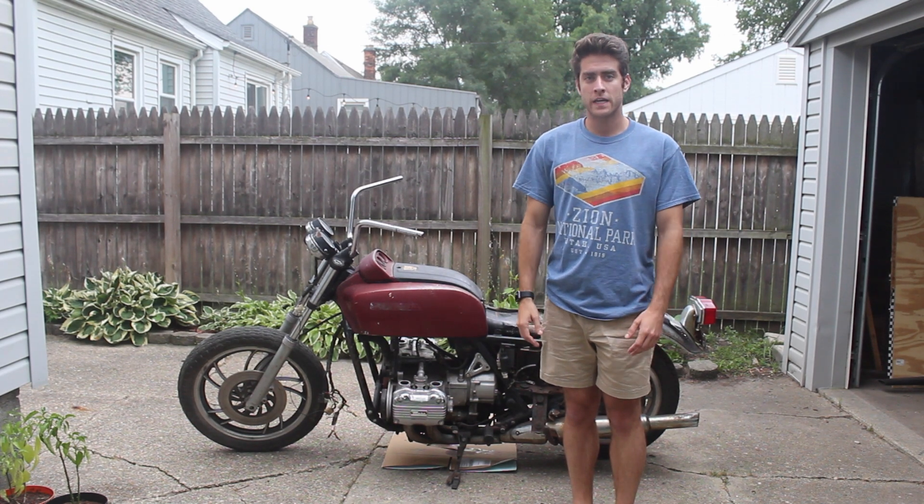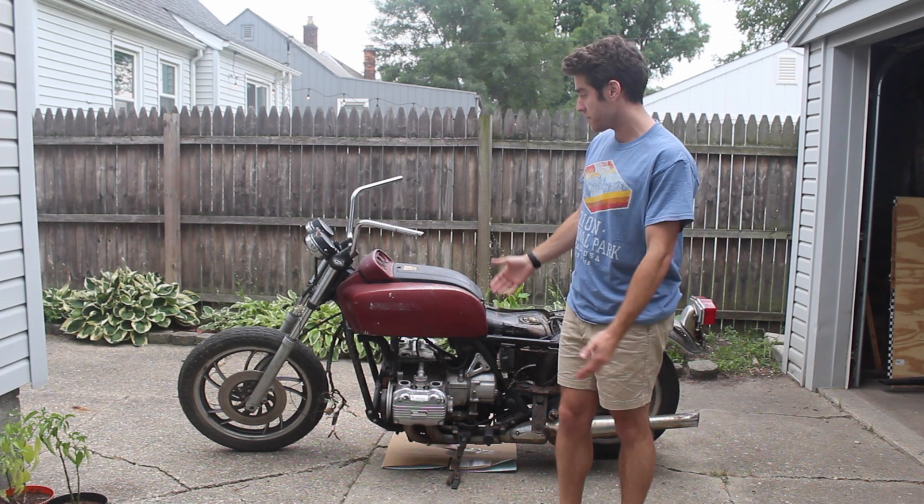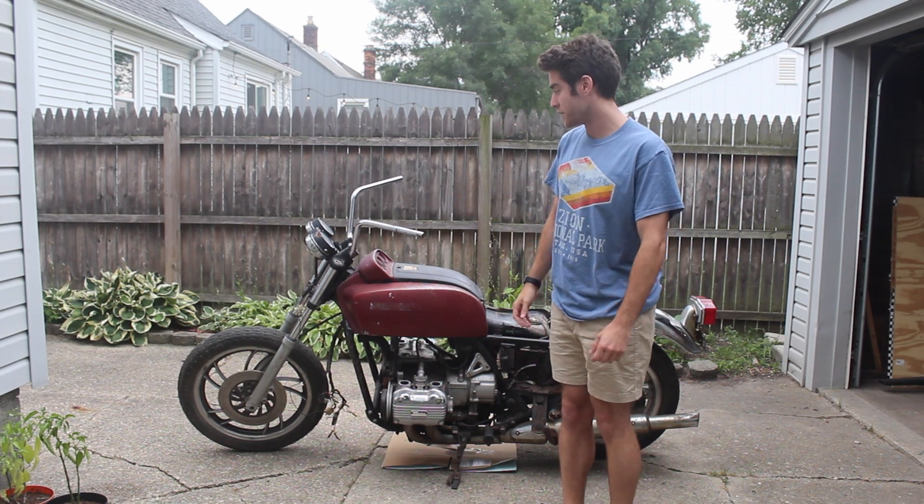My name is Frank Spica, here with Frank Fixates, and I am standing in front of my very first project, which is a 1978 Honda Gold Wing.